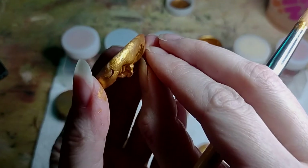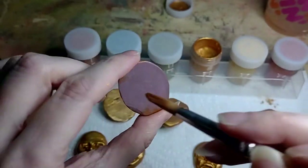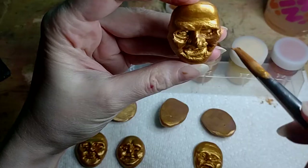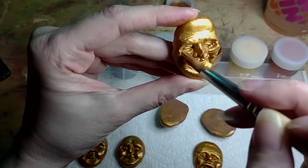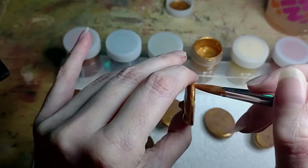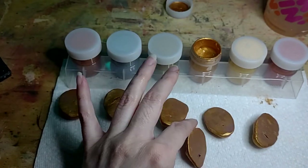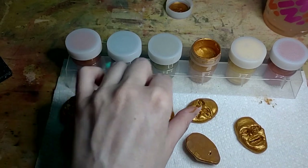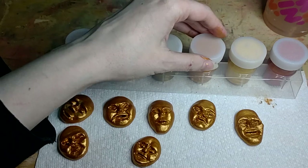Oh, this is the eyebrow one. Let's do the eyebrow first and nose. There's lots of spots I missed on this one — it is wrinkly. I tried to make him look a little bit old. Alright, let's go ahead and let these dry a little and get cleaned up.